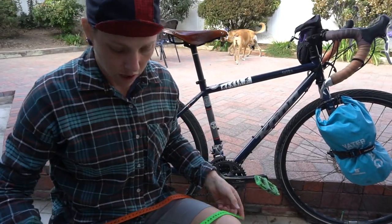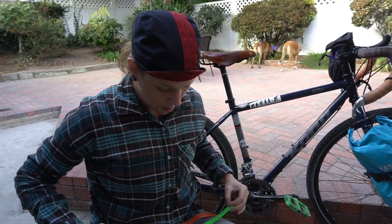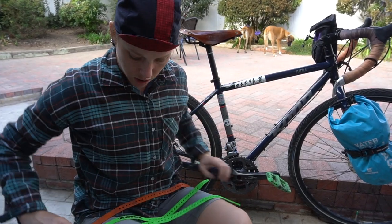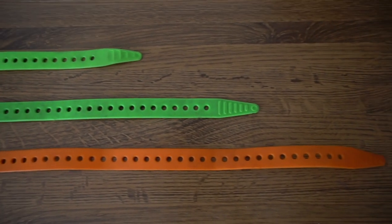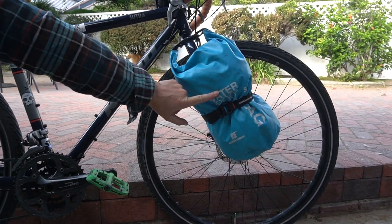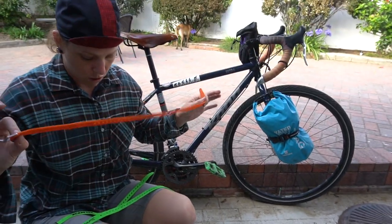I also have three different sizes with me here. I've got a 15-inch Kona branded strap, a 20-inch, and also a 25-inch. I personally like having the longer length if I'm going to be strapping a big bag to my fork — just gives me a little extra room to lash things down. I've really liked having this 25-inch one.